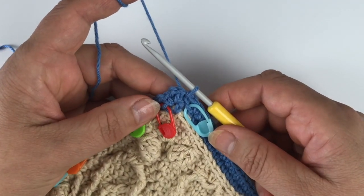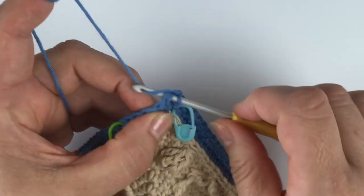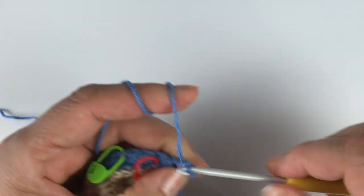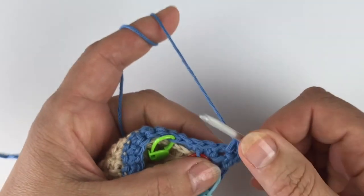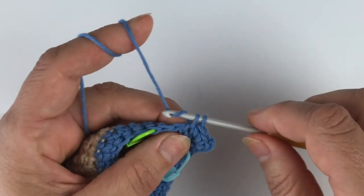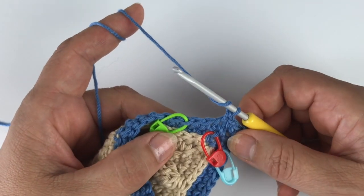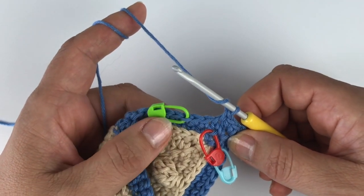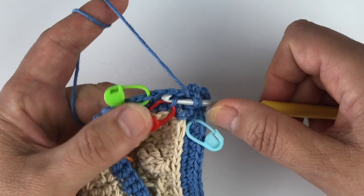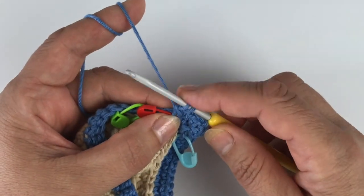We start the round with chain one and single crochet, chain two single crochet, and then two single crochet at the beginning. Our first stitch is a two-together stitch. The first leg is going to be a double crochet leg, which is worked in that free front loop here where we placed, in this case, the red stitch marker. We begin to work one leg which is the double crochet leg.